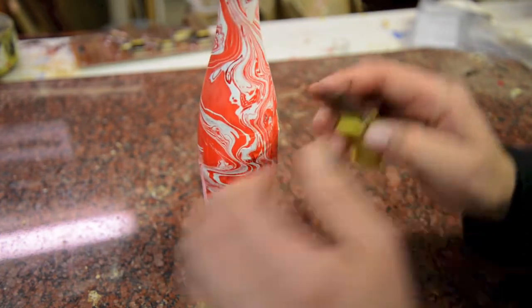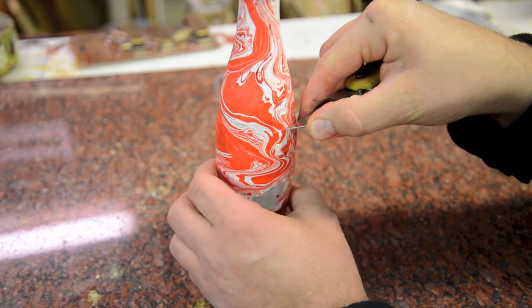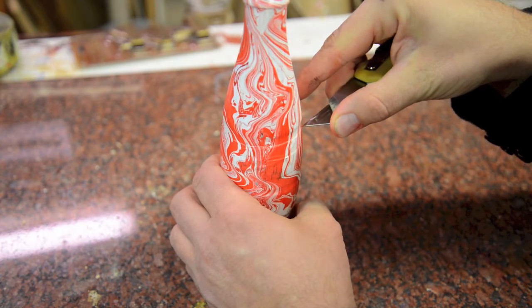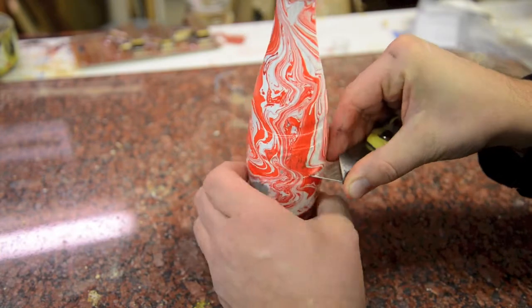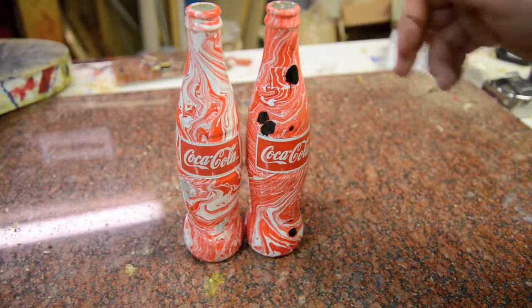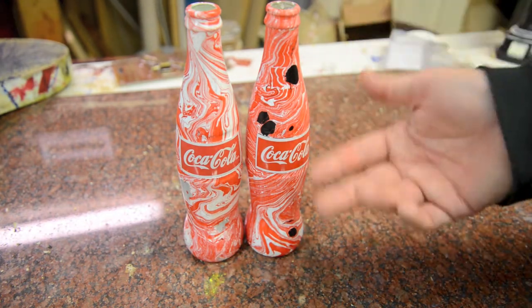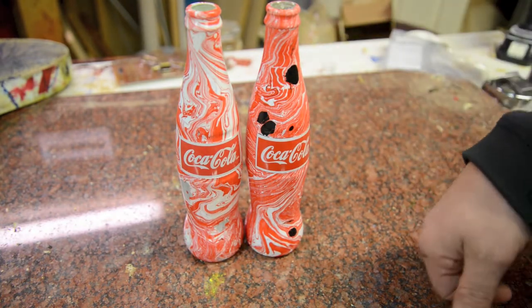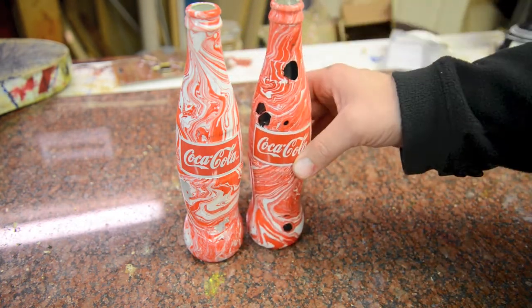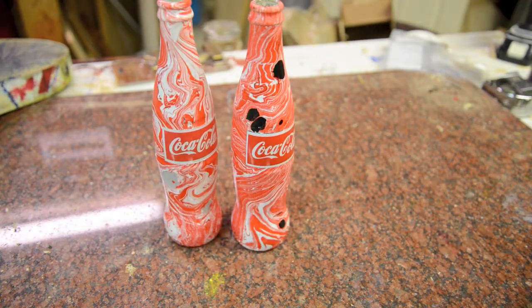Next, you're going to take a razor blade and where you put the tape, you're going to score right above it — you don't want to peel the tape off. So just go right above where the tape was placed, do a cut line, and grab from the corner. That's how you swirl. You can go back and clear coat this with a clear enamel or gloss or semi-gloss. I'm actually just going to leave these on my shelf. My black here needs to be thinned out a little bit — I'm going to call the rep and ask why it's splotting like that; it shouldn't be doing that. So that's how you swirl a Coca-Cola bottle.